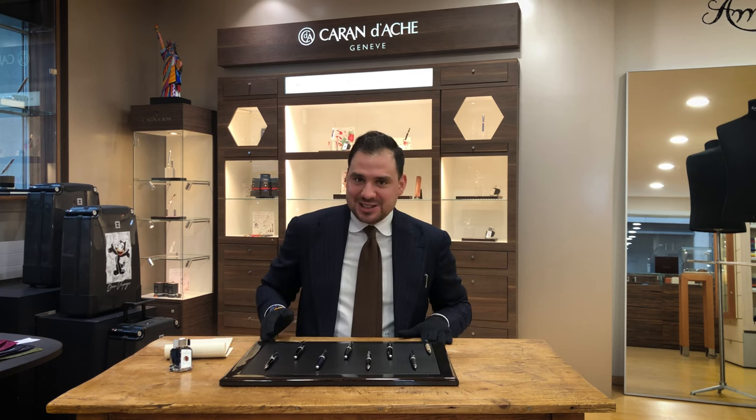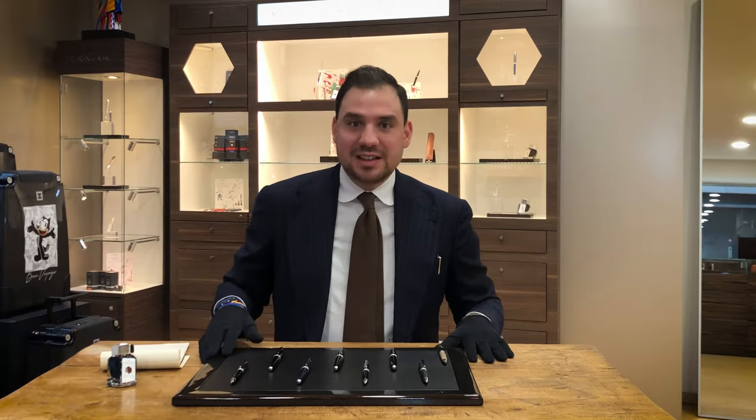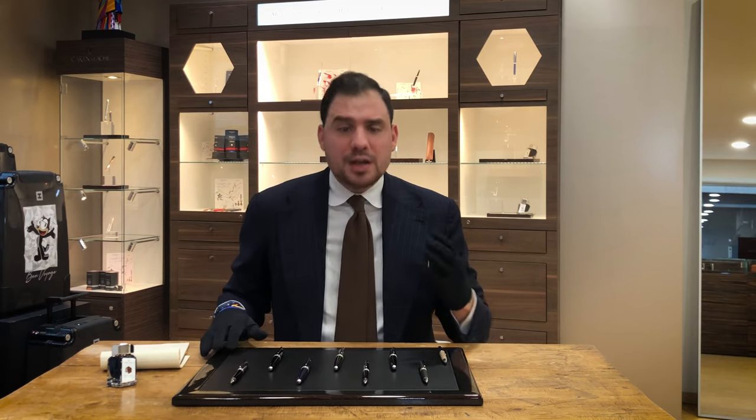The Le Mans collection is inspired by Lake Geneva, which is the Lac Léman, a beautiful lake when you arrive in Geneva and you have that amazing view. It's a pretty important thing for the Genevois.